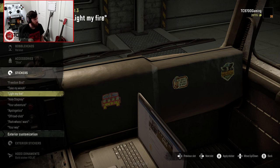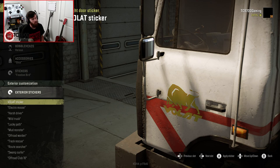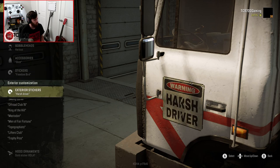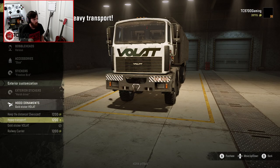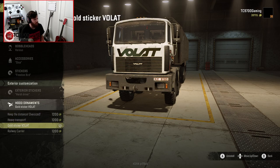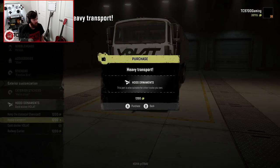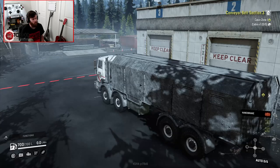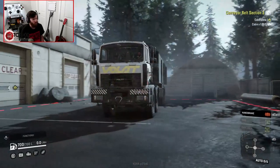For exterior stickers, there's a Volat sticker — that would have to be if you didn't use the stripe, but it looks cool anyway. There's also a Harsh driver inside sticker. Hood ornaments include Keep distance oversized, Heavy transport, Gold sticker Volat — you can actually remove the big Volat sticker if you want — and Railway carrier. I'm going with Heavy transport. God, this thing is so incredibly customizable. I don't think I've run into a modded truck this customizable in a very long time, and it's about a mile long. Let's fire it up and see how it drives.